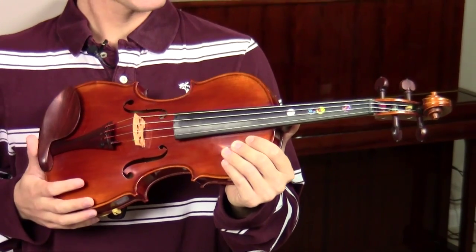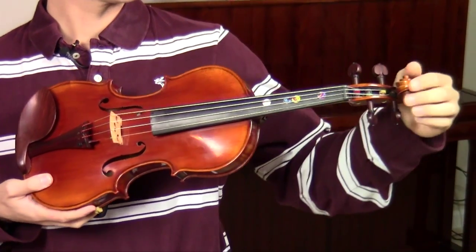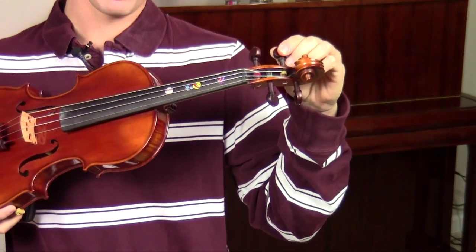This black piece right here is what we call the fingerboard, which is where we put our fingers down over the strings. Down at this point of the instrument we have what we call the scroll, and this is the peg box where we have the pegs that tune the instrument.